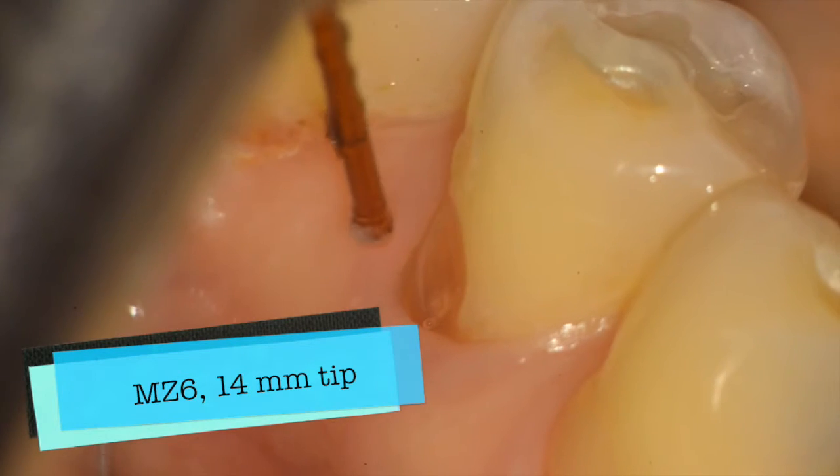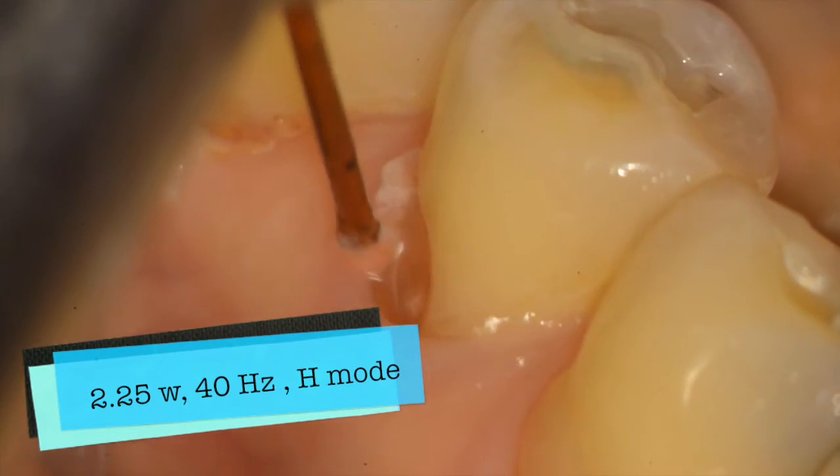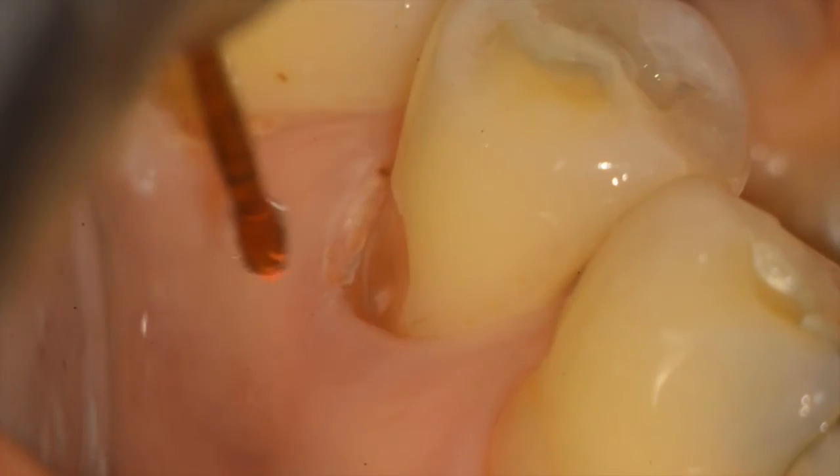Here we're using an MZ6 14mm long tip, 2.25 watts, 40 hertz, and in H mode because the tissue is healthy — with only 4% water and 12% air.